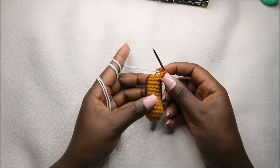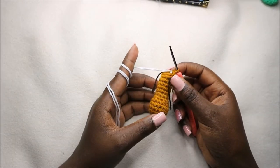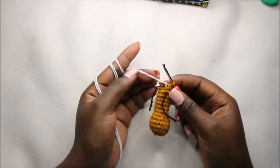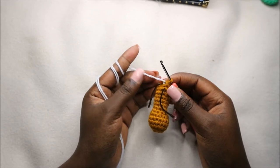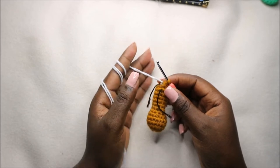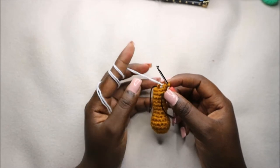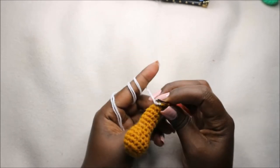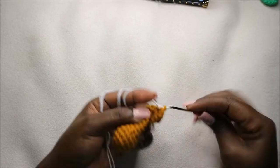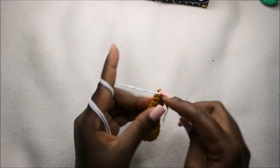After you're done with row 14, this is how your arm should look like. Also remember to stuff as we continue to crochet. Now we're going to change to the shirt color, which in my case is white, and for the next six rows — row 15 to 20 — you're going to do single crochet all the way around for a total of 10 stitches. Just continue like before and do single crochets all the way round.